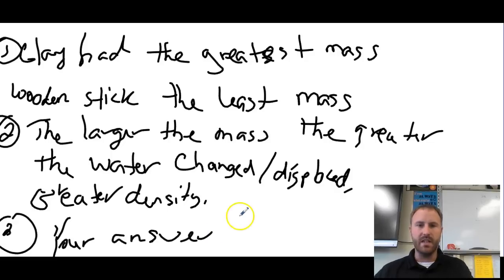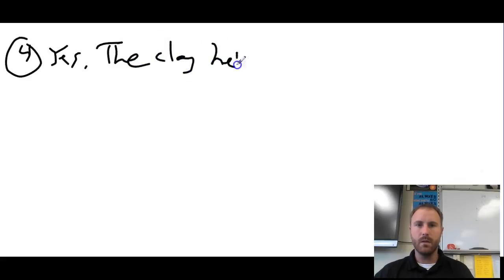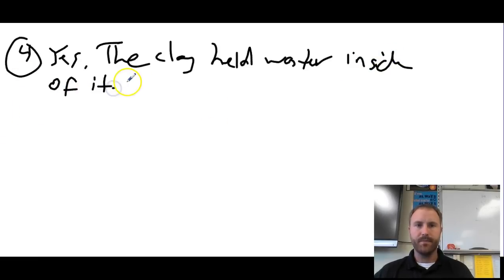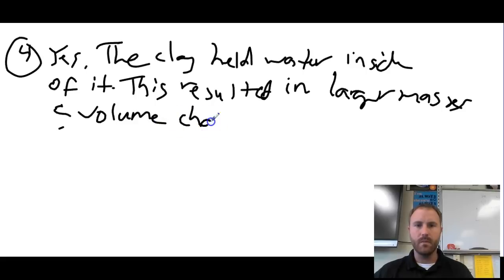The final question asked whether drying the items before re-measuring would affect your results. The answer is yes. Most of you discovered that the clay held water inside it, which resulted in larger measured masses and a greater volume change — so not drying the clay would skew the results.